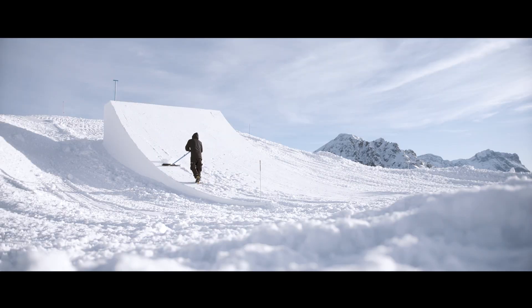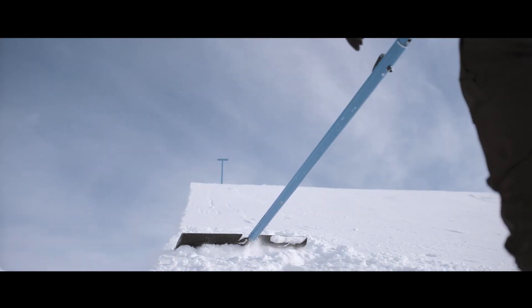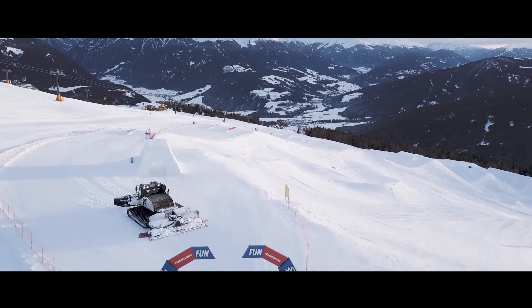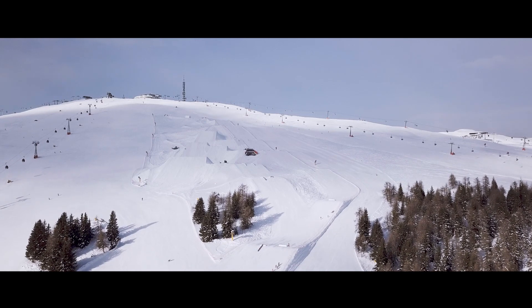The fine sanding on the kicker is done by a shaper. This will take the kicker to its final form. After the shaping and carving, the snow park can be open to athletes and visitors.